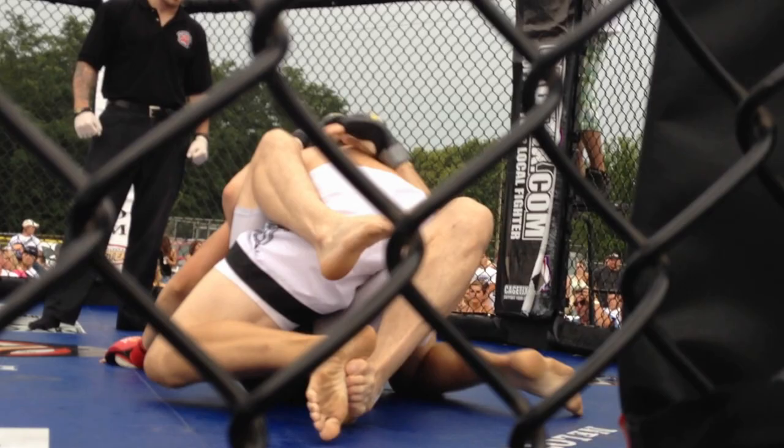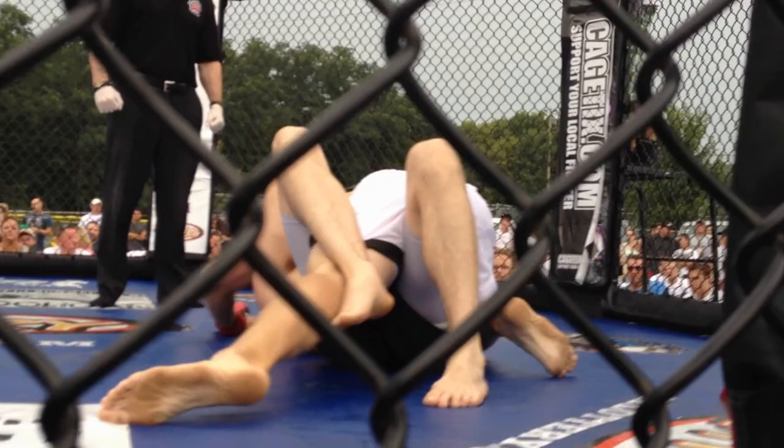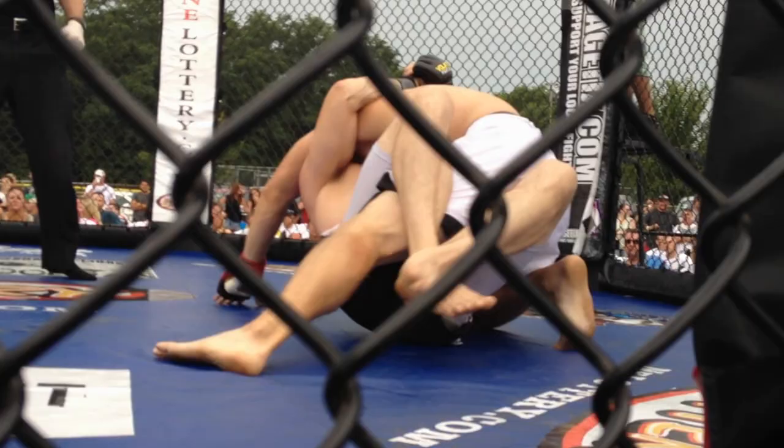Good. Four under his face. Let's go, Josh. Cross face, cross face. Heel his face off, Liv. Four under his face, good base. Get your hip out, Josh. Get your hip out.